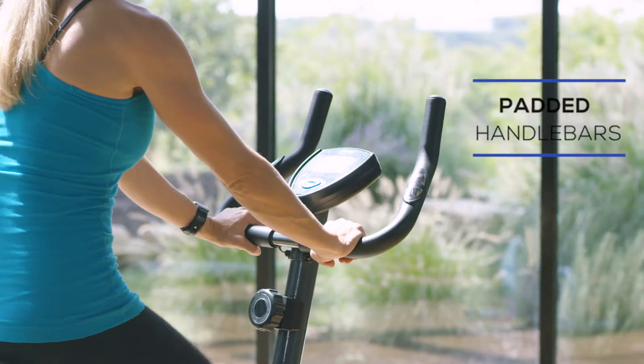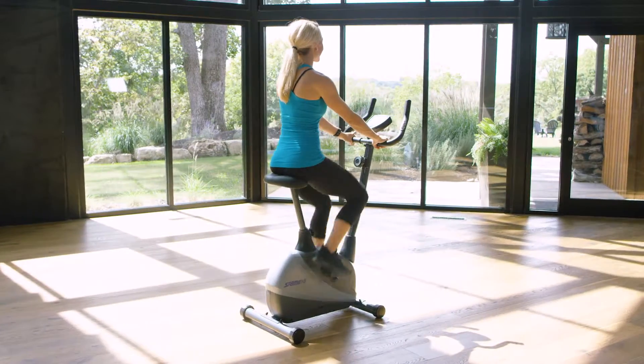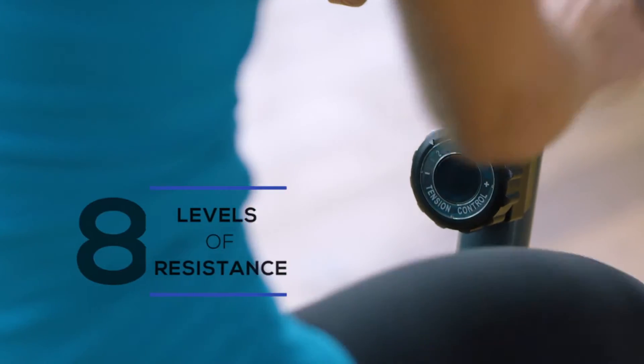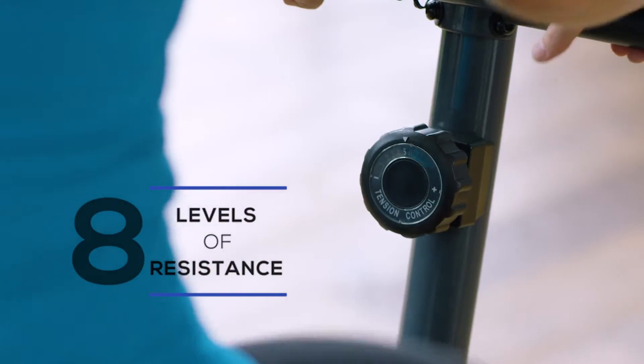Your hands will stay comfortable with the padded handlebars, which allow for multiple grip positions. Cycling will never be a dull ride with the eight levels of fluid magnetic resistance. The easy to reach dial will have you upping the intensity of your workout quickly.